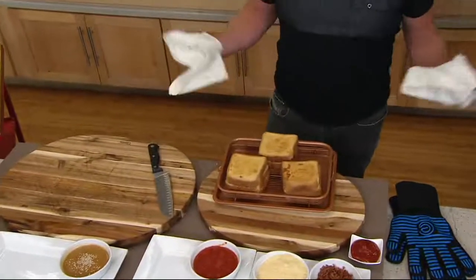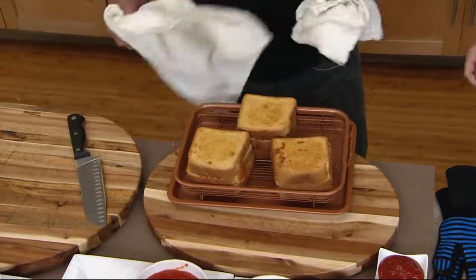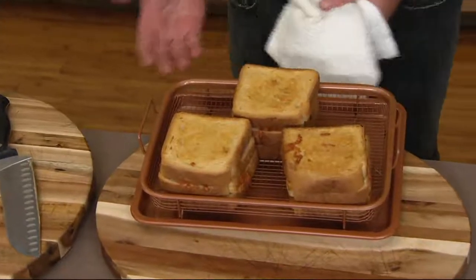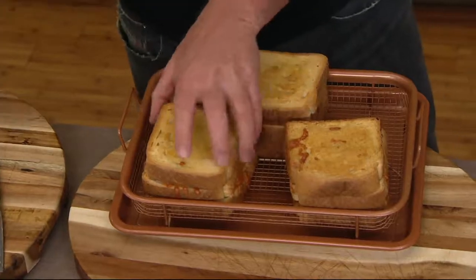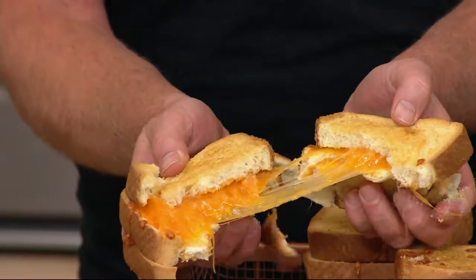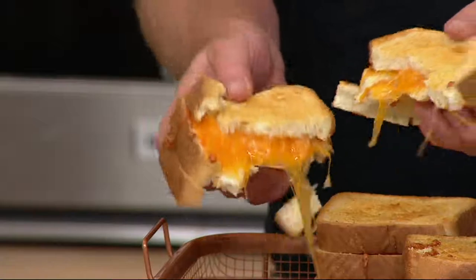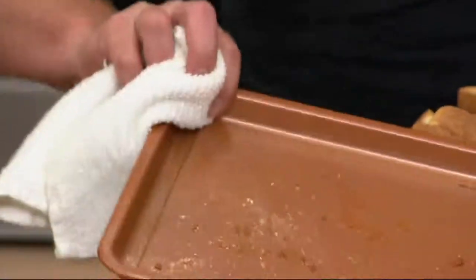I'm going to show you a bunch of different ways that you can use the Copper Crisper alone or in tandem. Here I used it in tandem because I thought maybe some cheese might drip down or some crumbs. We made these nice beautiful grilled cheese sandwiches — they're crispy, they're crunchy, they're delicious. And if you get the crumbs, you don't have to worry about it because they fall down onto the tray and keep your oven nice and clean.